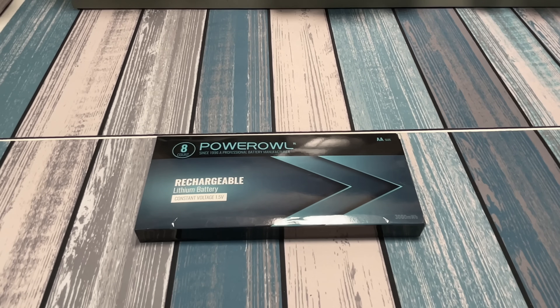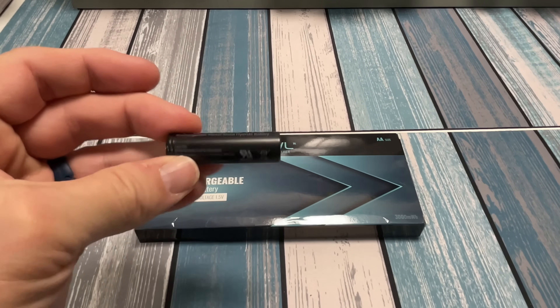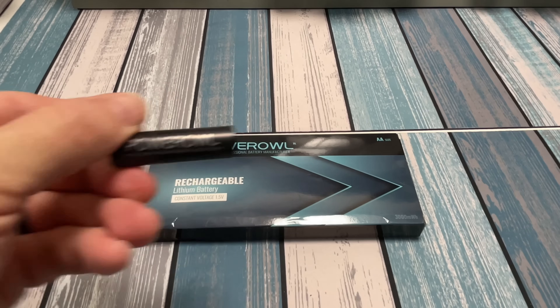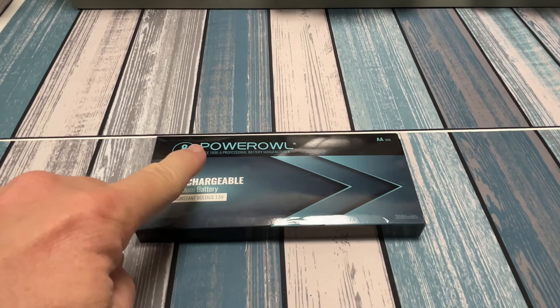We'll talk about what that means, but basically I did a video a while back on these Power Owl rechargeables, and I actually tested out the nickel metal hydride rechargeables, and I've been loving them. I've been using them in everything from controllers to remote controls to just about everything — I bought a bunch of double A's and triple A's. I'll go ahead and link that video up in this corner.